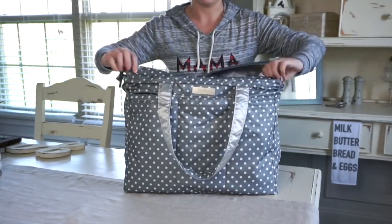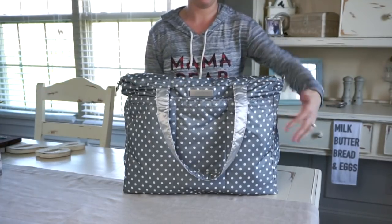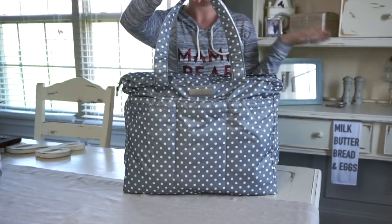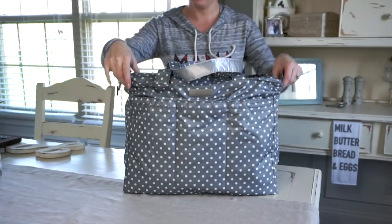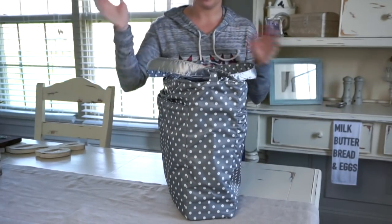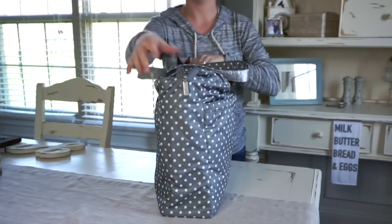Instant structure to your Superbee — it's freestanding now. I'm not putting any pressure on it to keep it up; it's all by itself. These are the sides. Back. It's pretty awesome, I love it.